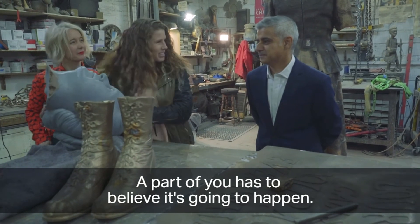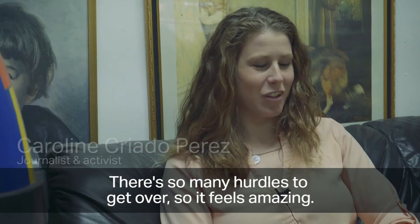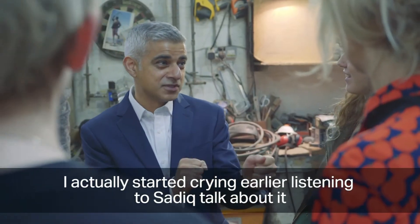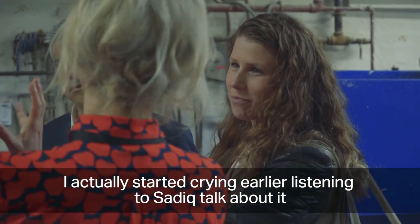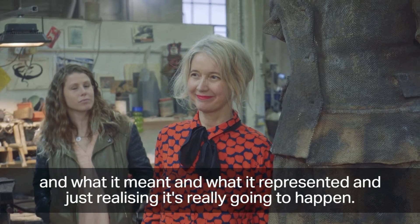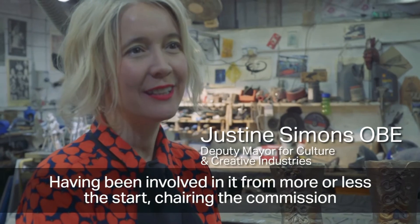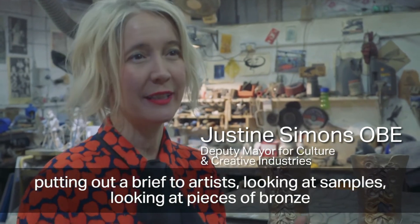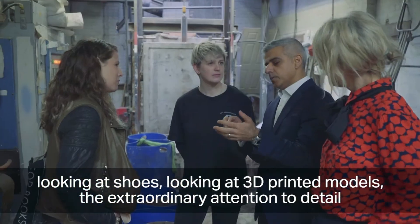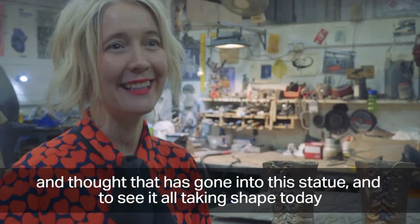Caroline Criado-Perez reflects that part of her had to believe it would happen, but another part wondered how she would ever get a statue into Parliament Square given so many hurdles. She admits she started crying listening to Sadiq speak about what it meant and what it represented, realising it was really going to happen. Deputy Mayor Justine Simons, having been involved from the start — chairing the commission, reviewing briefs, samples, bronze pieces and 3D printed models — says the extraordinary attention to detail makes seeing it all take shape an amazing moment.